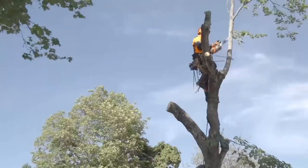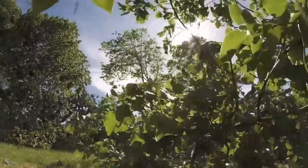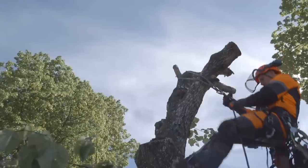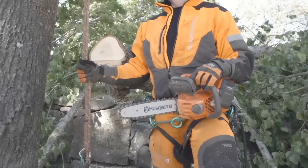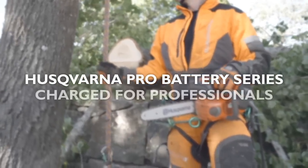Battery-powered equipment brings many advantages for professional users: minimal noise and vibrations, and no direct emissions. This makes work a lot more pleasant for you, and allows you to work efficiently without disturbing the surroundings. Husqvarna Pro Battery Series — charged for professionals.